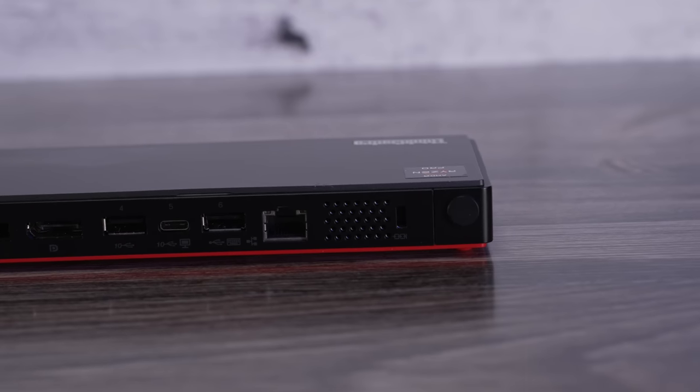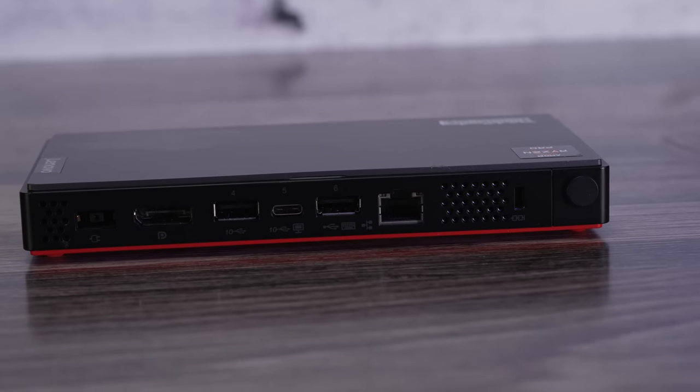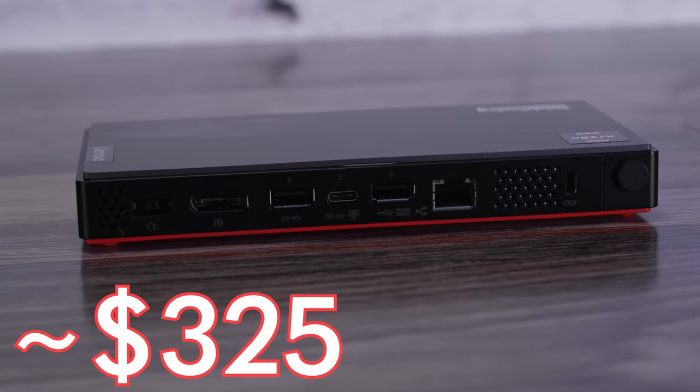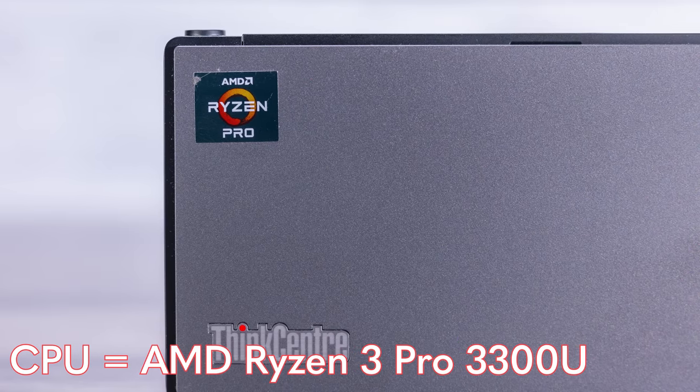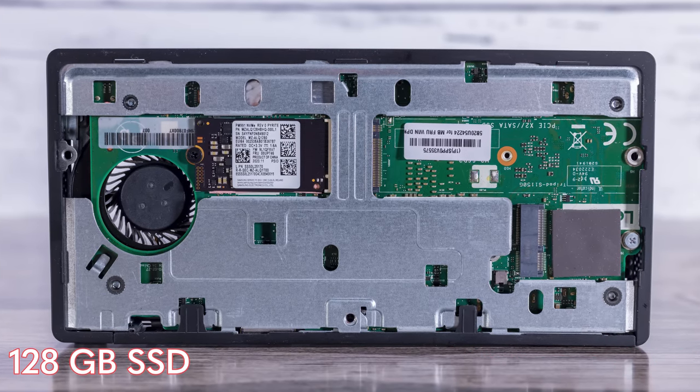I purchased this unit back in 2021 for $300, with tax and shipping bringing it to about $325. I got the Ryzen 3 Pro — not the Ryzen 5 — with 8 gigabytes of memory and a 128 gigabyte SSD. I did not get Windows 10 Pro or any Microsoft OS; it didn't come with an operating system. We basically use Ubuntu everywhere unless we're running Proxmox as a virtualization host.